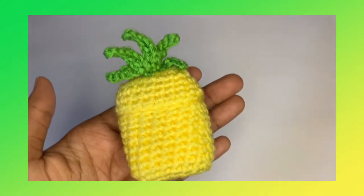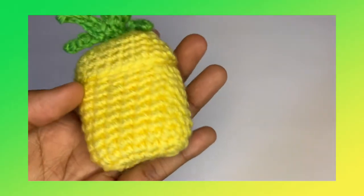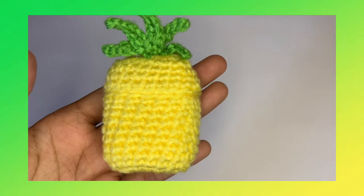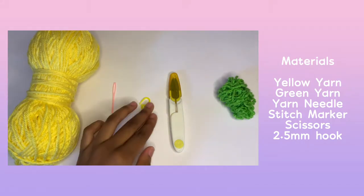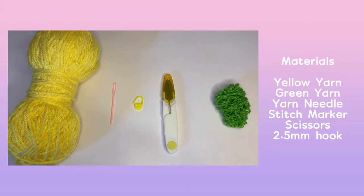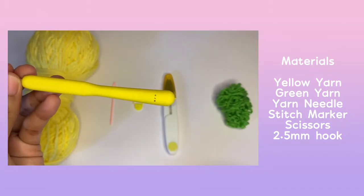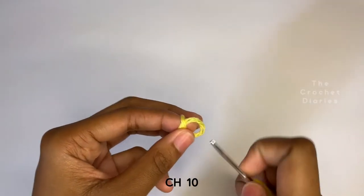Hey guys, welcome or welcome back to the Crochet Diaries. In today's video, I'll be showing you how to make a pineapple earpods case. If this is your first time here, welcome, I'm Tammy. I upload weekly crochet content, so if you're interested, head on down below, subscribe and turn your notification bell. Also leave a like and comment your favorite fruits. Let's get into it.